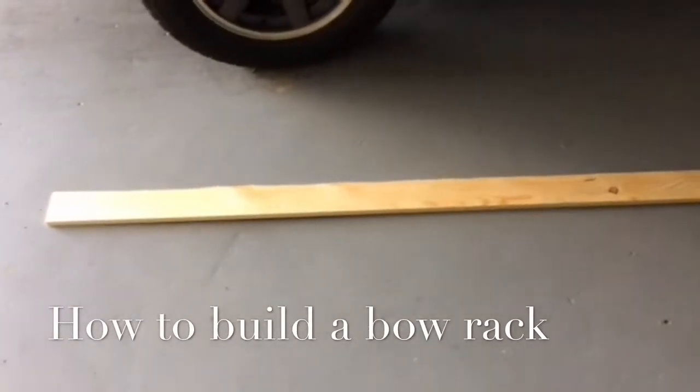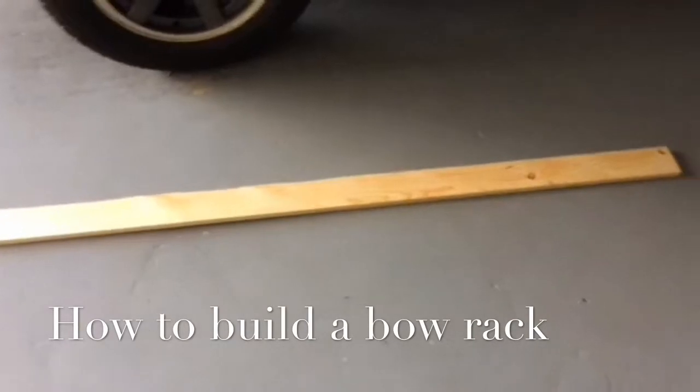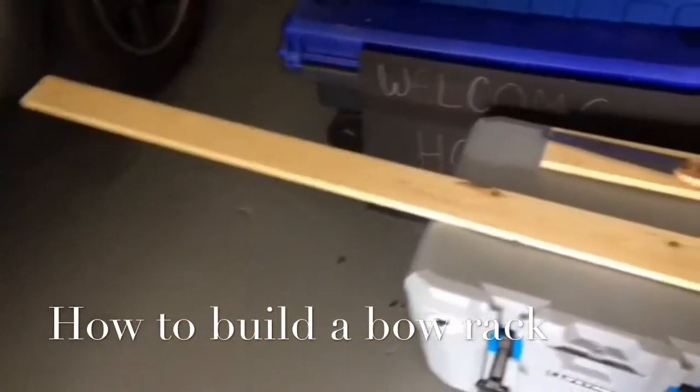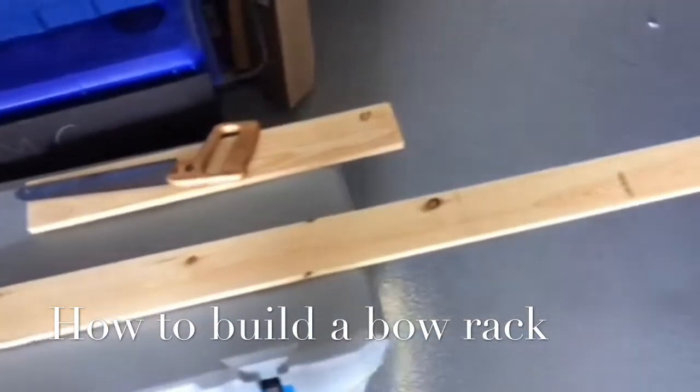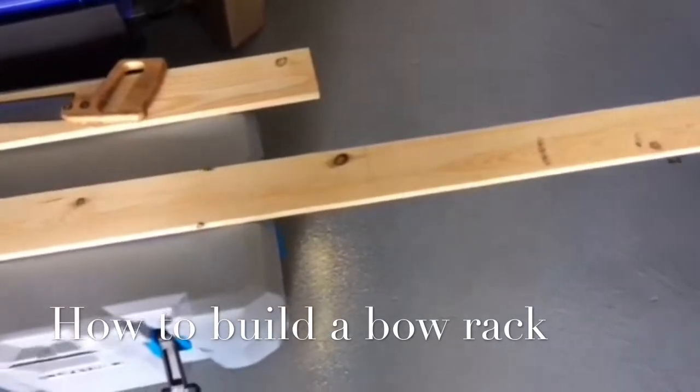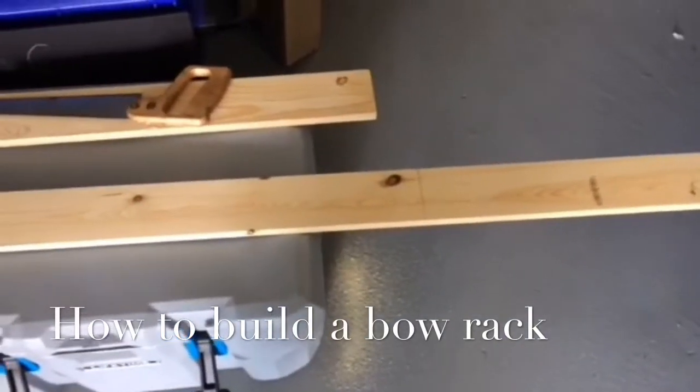Today we're building a bow rack. We've got some 1x4s, cutting them down to six foot long. Then we're going to put those together and put some pegs in. For now I'll probably just leave it natural and maybe stain it or do something lighter.